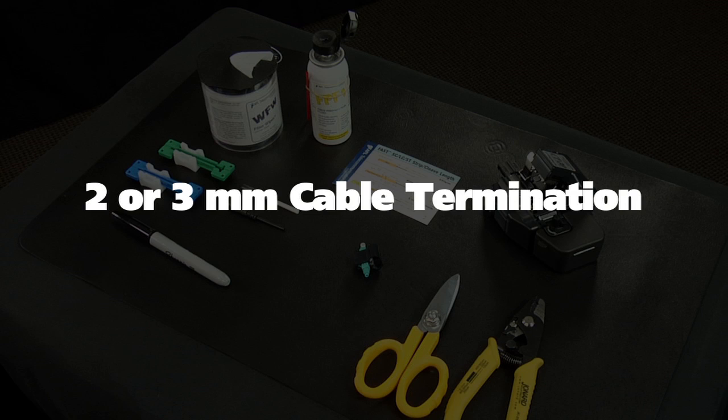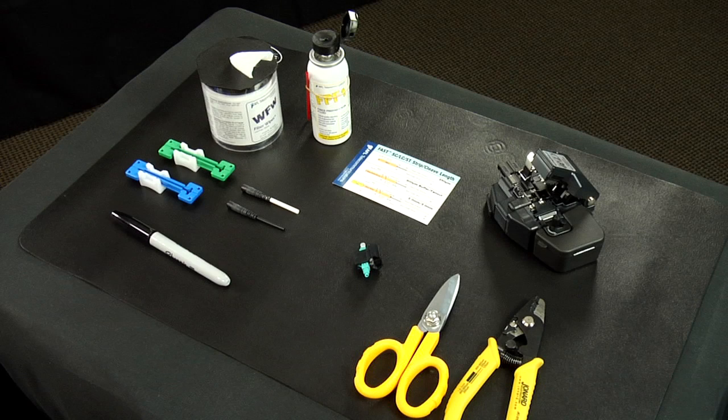2 or 3 millimeter cable termination. The components and tools required for installation are: fast LC connector assembly, a 2 millimeter boot, a 3 millimeter boot, a 2 millimeter cable clamp, a 3 millimeter cable clamp, a fiber stripper, Kevlar scissors, a CT30A cleaver, fiber prep fluid, lint-free cloth wipes, a marker pin, and a strip template.